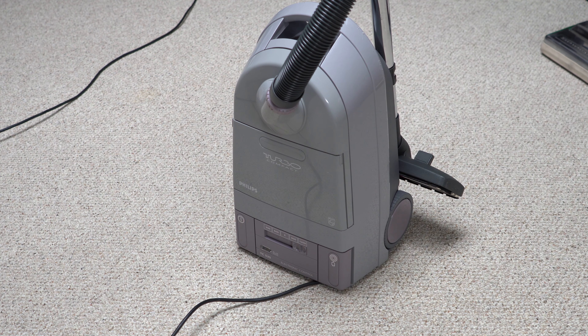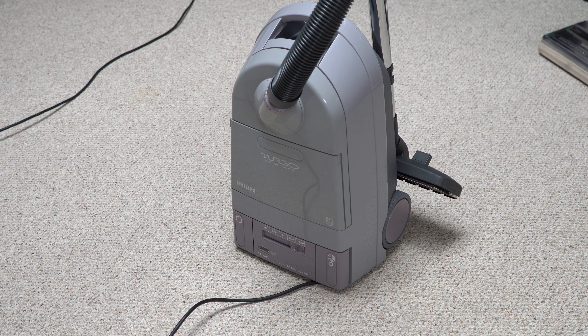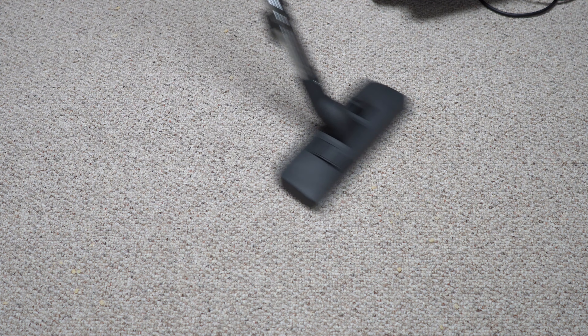I hope you have enjoyed this first look at my Phillips from overseas. I'm really happy with it. I can't wait to get proper bags in to actually do a real review and do a house clean with it, because it's super maneuverable. Anyway, thanks for watching, thanks for supporting on Patreon, and have yourself a lovely day.